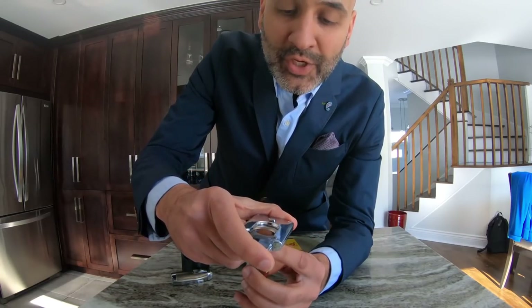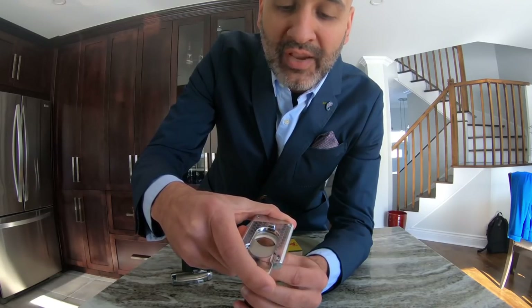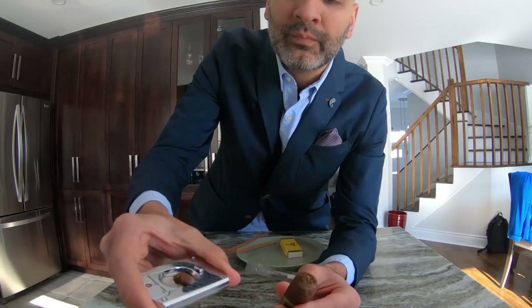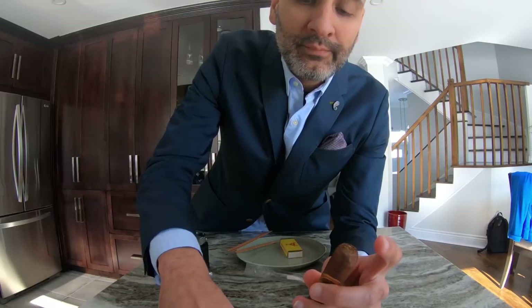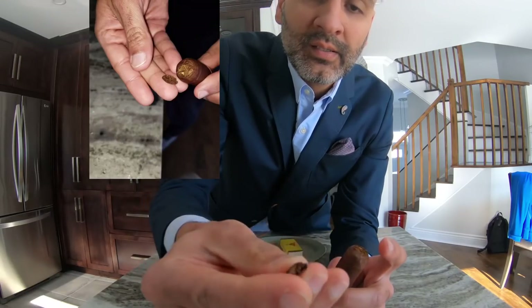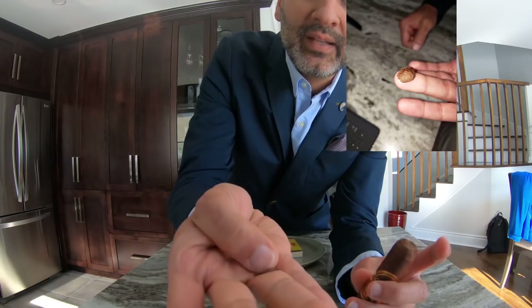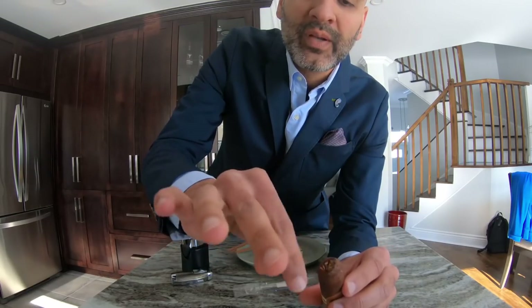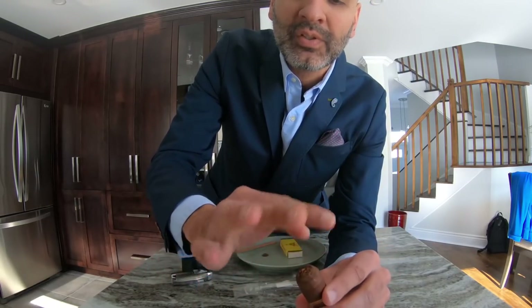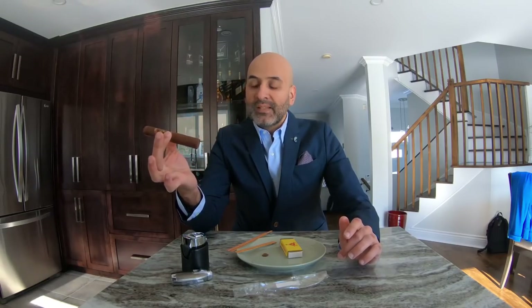Grab your cutter and make sure you're right on the line — don't go too far underneath it, you just want to shave off the cap. Boom — simple! The cap is removed very easily and you can see and feel it. Once that's done, remove any residue from the top so nothing comes into your mouth, clean it up, and do a pre-draw test. You'll feel great airflow going in and out.